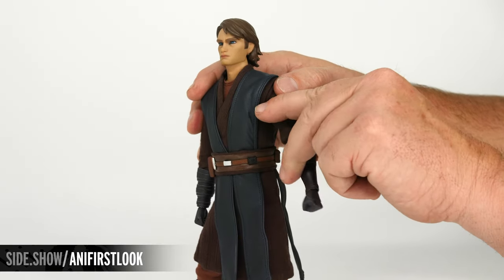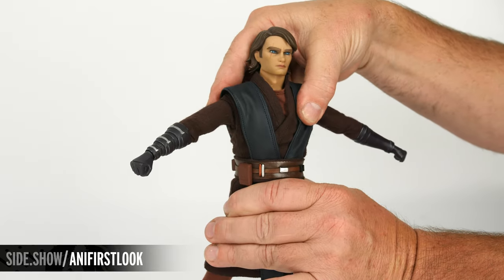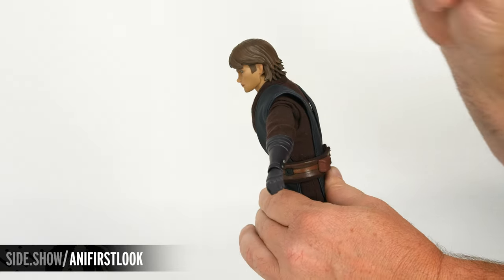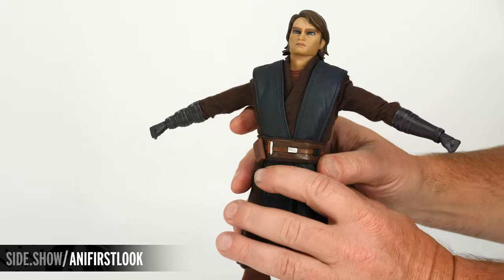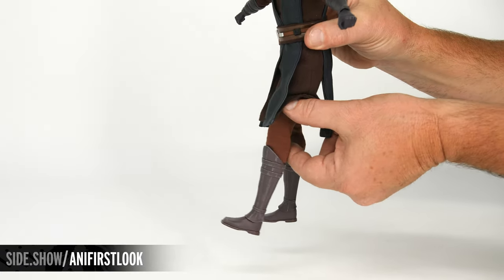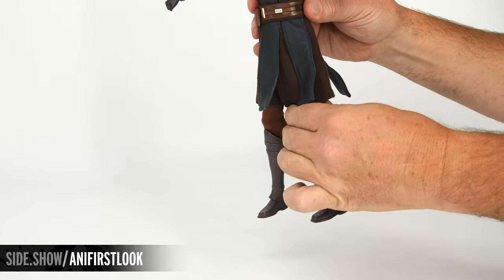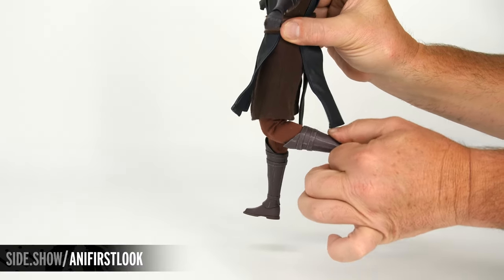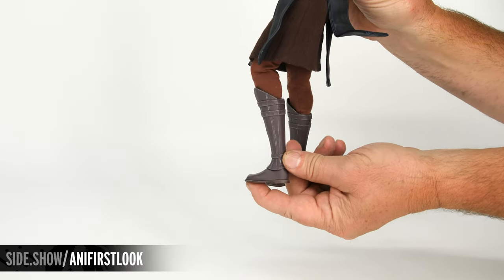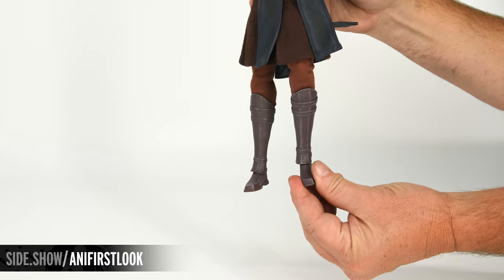The wrist peg is a traditional style wrist peg. Extending the arms to the side, we can take a look at the torso — we get to twist side to side, lean, crunch forward, and extend back. Now let's take a look at hip and leg articulation. We can extend the leg out to the side, forward, and back. You can twist the leg in and out. The knee is double jointed. We have a cut boot design that allows us to lift and lower the boot, rotate, and rock from side to side.